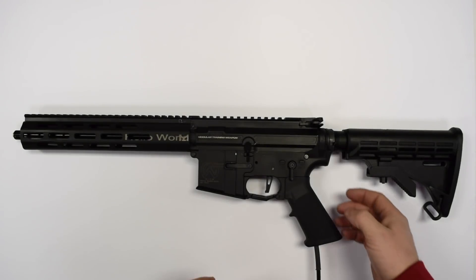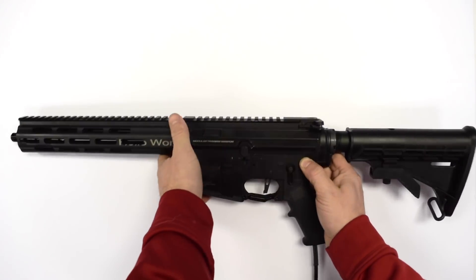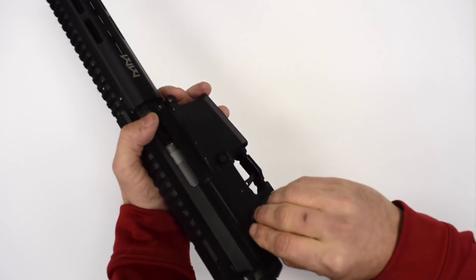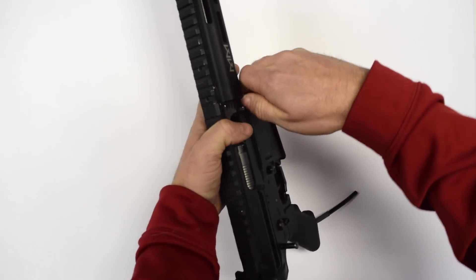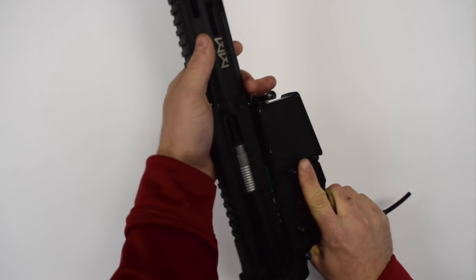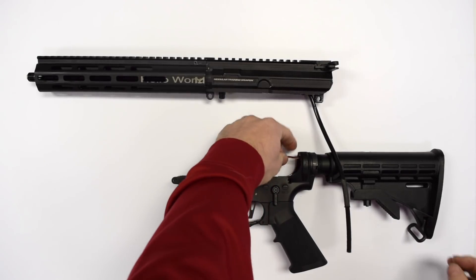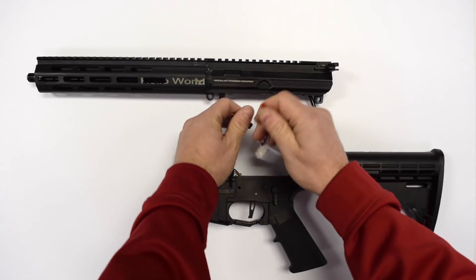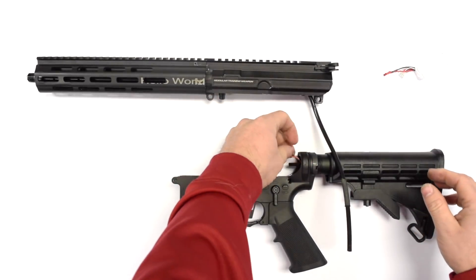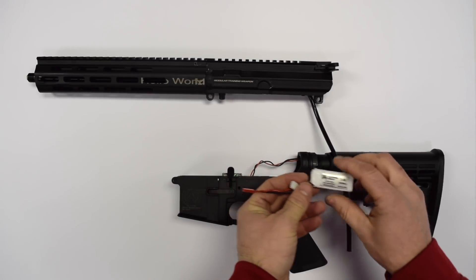So let's go ahead and look at the takedown. To fully disassemble, we're going to pop out both front and back body pins, exactly like your standard AR. Pop them both out. Upper and lower receiver will separate, just like that. At this point, we can unplug the battery and set it aside. It uses a standard 7.4 volt battery.